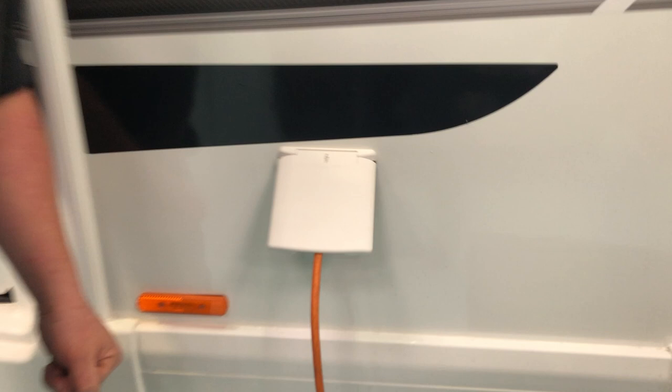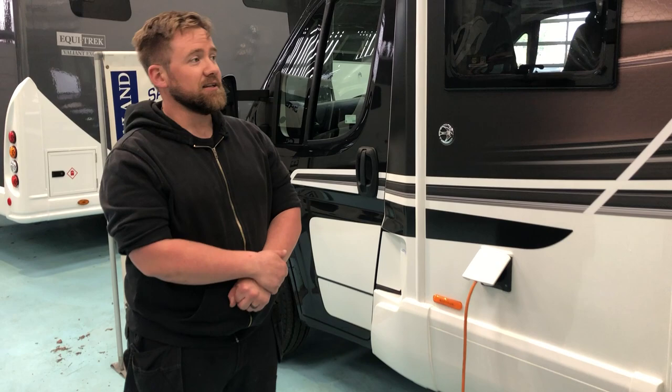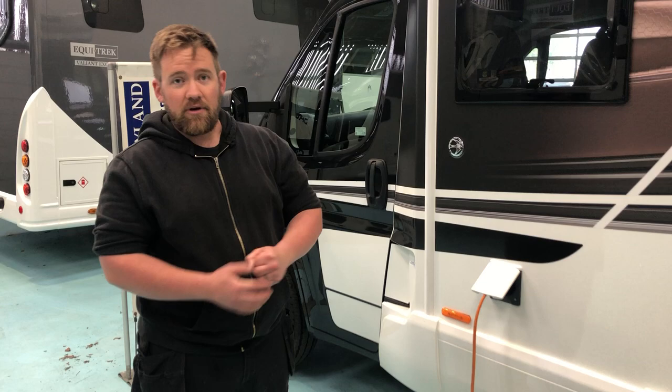You get a beep inside the vehicle just to signify that it's detected as an electricity hookup point, and that will give you everything inside the vehicle, including your 240V hookup points and your microwave in the vehicle as well.